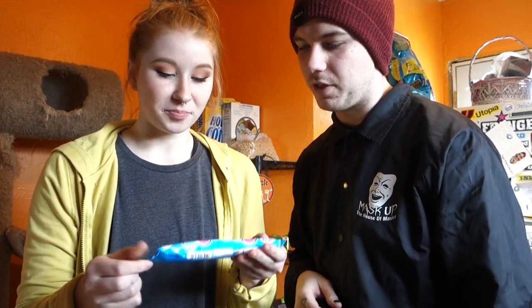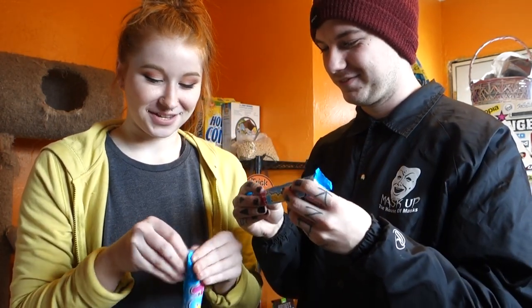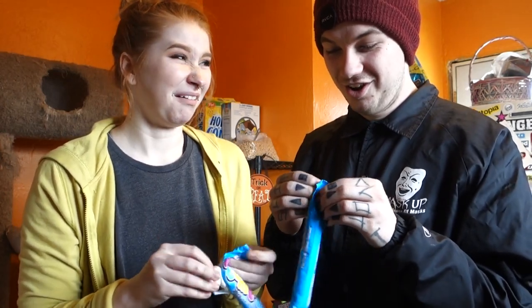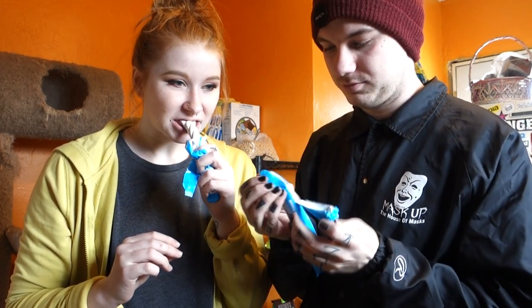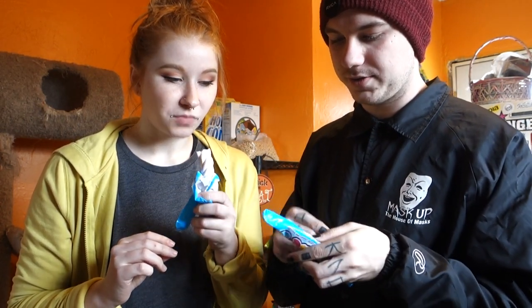Marshmallow twist — Flumps. Yeah, it's like a marshmallow. I think I've seen these before.